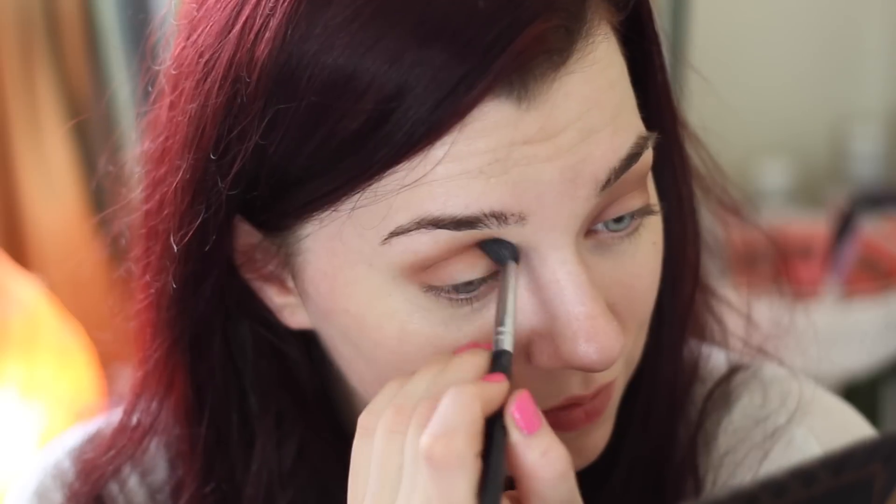Then I'm taking a warm brown transition shade on a blending brush and blending it back and forth across the crease, and also right in the inner corner and outer corner of the eye, leaving the center of the eye completely bare.